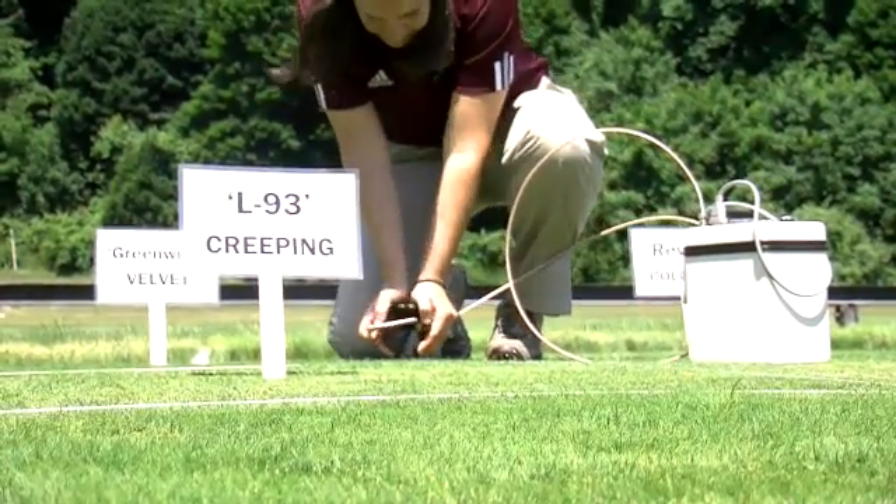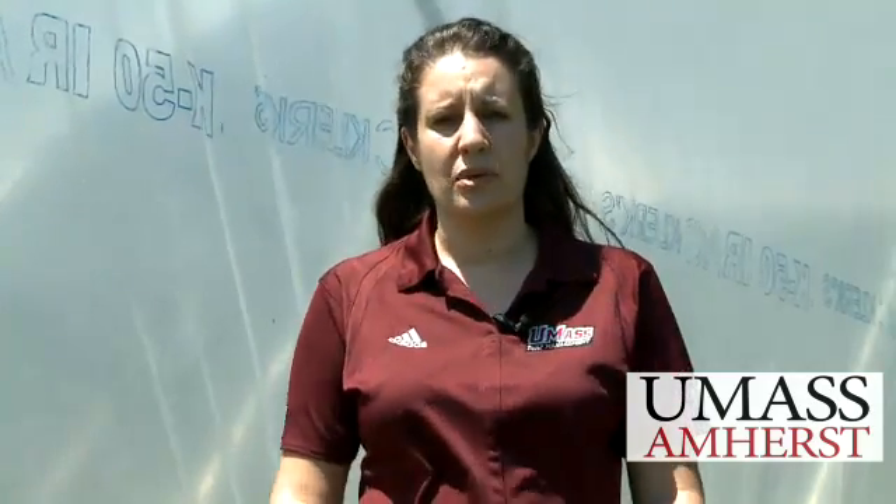We're very excited here at UMass to be able to do this type of research. A lot of us are trying to reduce inputs and management on turfgrass systems, whether it be pesticides or water. Even though in Massachusetts we might not face water restrictions like in the Southwest, water costs are going to rise in the future. Overall, we want to make sure that we're being stewards of the environment, and I think this research is going to be a great fit for Massachusetts and New England.